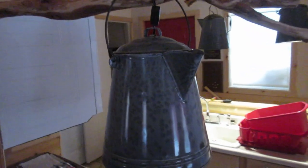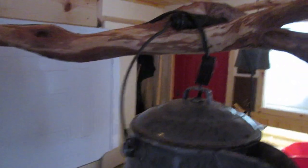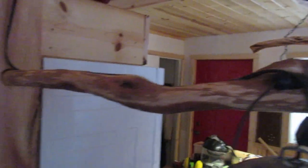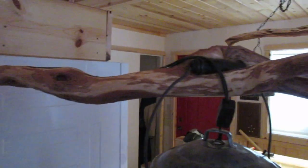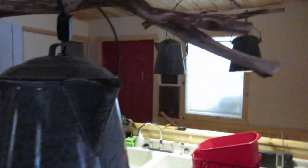This one is the same deal. The wire runs up through the top of this. This is a piece of diamond willow that my dad went out and got in the swamp and took the bark off. But this lamp is the same type of deal.